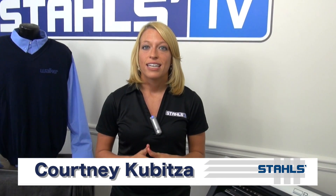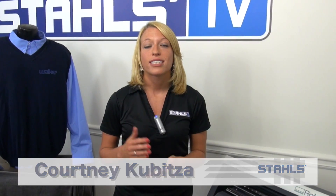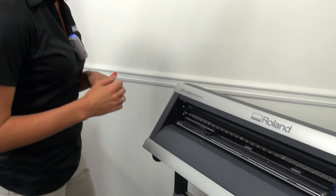I'm Courtney Kibitza with Stahls TV. Today I'm going to show you how to troubleshoot one common cutting issue, which is skipping a material or causing a dotted line when cutting heat transfer vinyls. Let's go over to the vinyl cutter and take a look at some of the common problems.